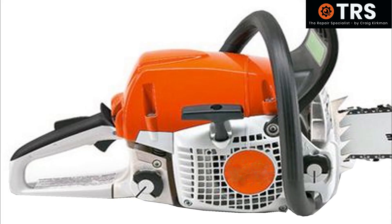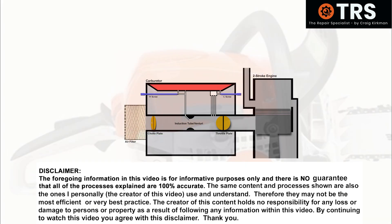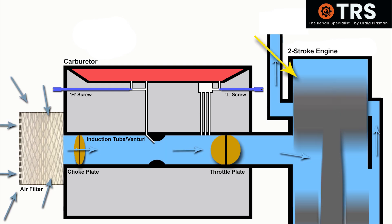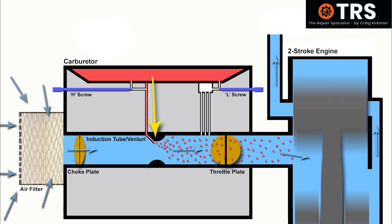Let's take a look inside this machine at the engine and carburetor. Although I'm showing a chainsaw here, the principles are the same for other two-stroke machinery. When the engine starts to move, it draws in air through the induction tube of the carburetor, and as it passes the main jet it draws out fuel — hopefully at the right amount to allow a good ratio between air and fuel for the engine to run optimally.